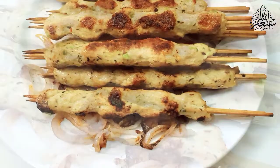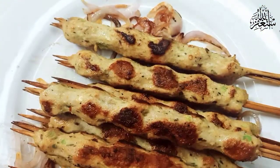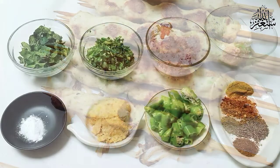Welcome to Mom's Kitchen Secrets. Today I will make chicken kebab. I am going to share the ingredients for 1 kg.